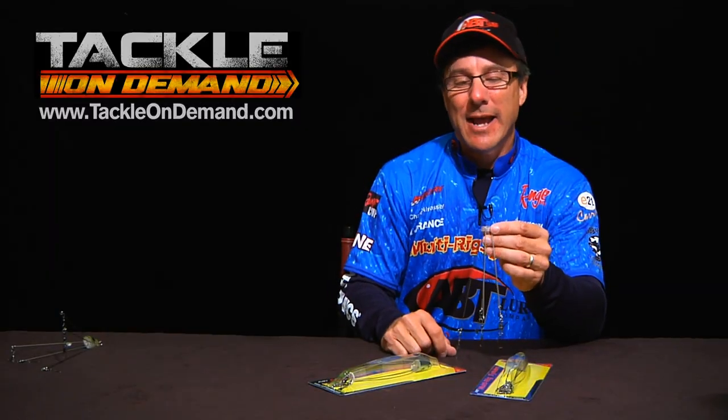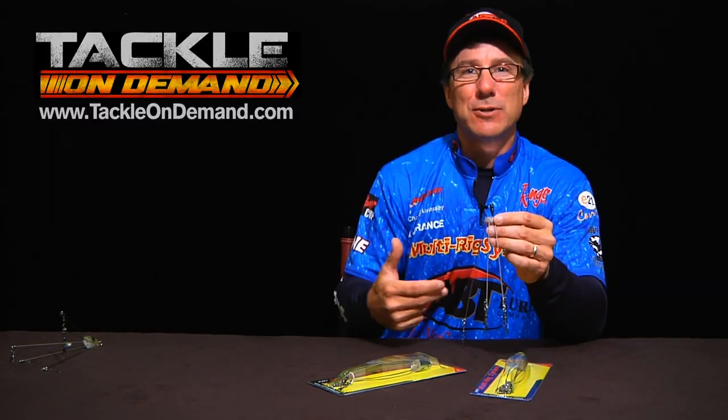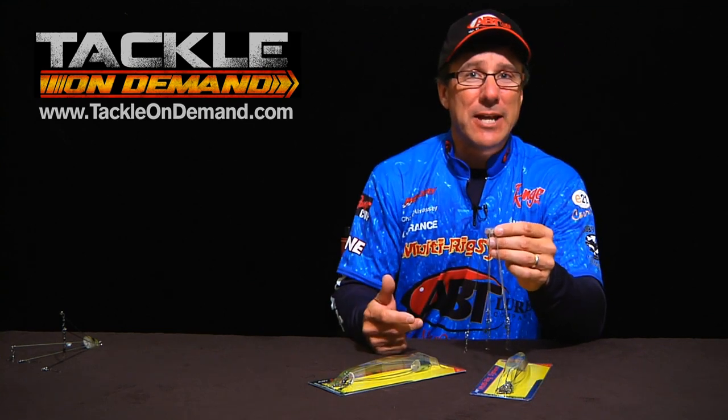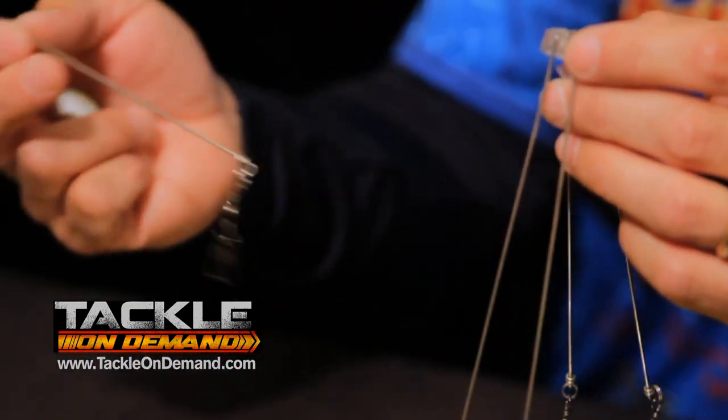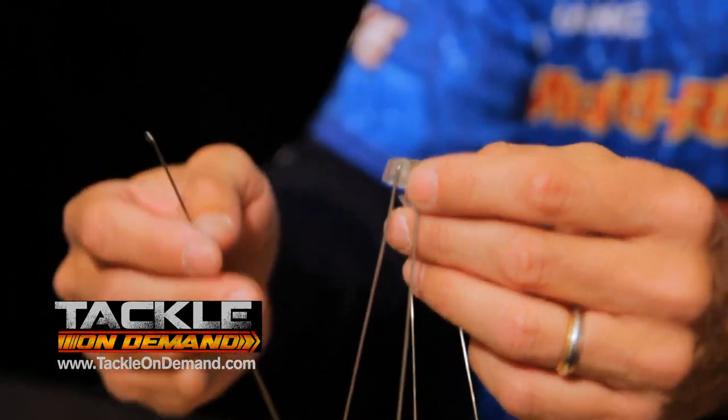Nobody else's can do that, and what makes that so much more effective is the state regulations coming out across the country right now. Certain states may only allow three wires, five wires, or six wires. With the multi-rig, you can change out the wires to as many as you want — basically one up to a maximum of six.